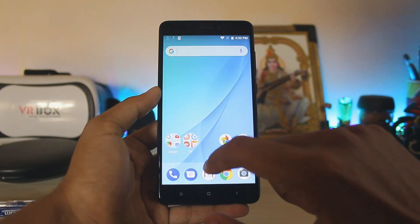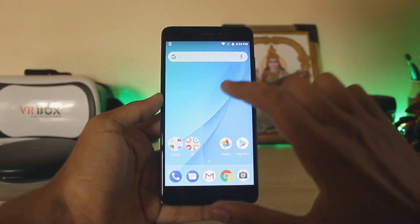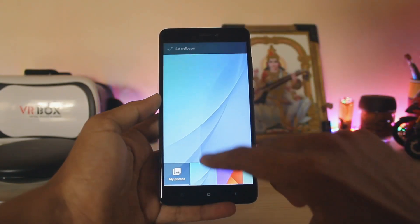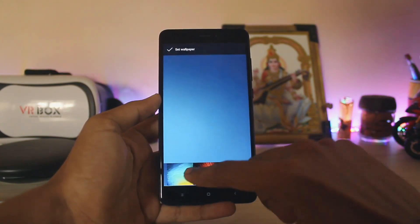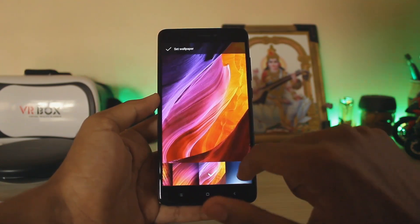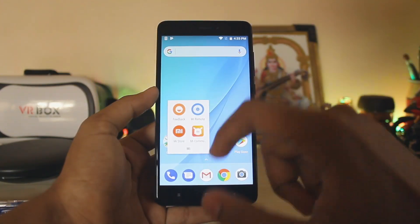Android 7.1.2 is still not present here, which is quite bad. You also have a search launcher. Going to wallpapers, you have Xiaomi wallpapers — this is the standard Mi A1 wallpaper — and just the other standard wallpapers, nothing new.